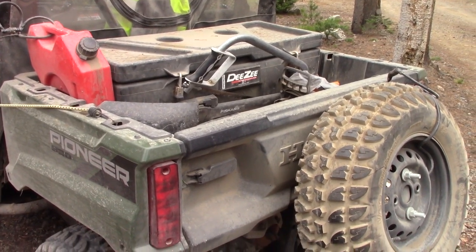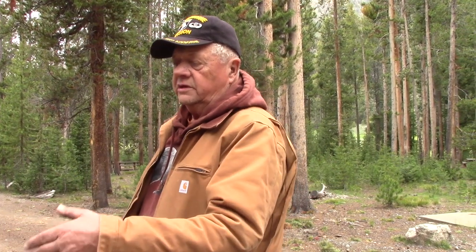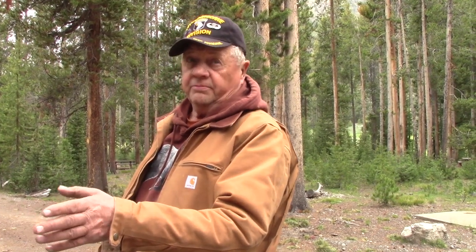It's got taillights and headlights, but no signal lights. Some states will allow you to drive these things on the road — I see a lot of them on the road in Wyoming. But if you're going to be legal, you ought to have turn signals — and that's an aftermarket kit you can put on it pretty easily.